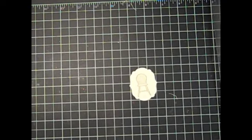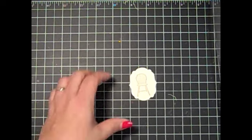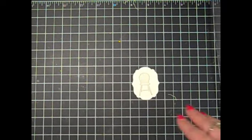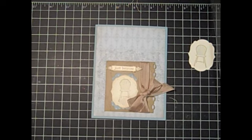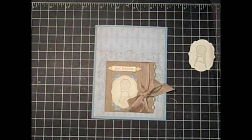These framelits are available in the new Occasions Mini catalog, and I hope you take a look at them. There are also some heart shapes that are really pretty too. Have fun crafting and I'll see you again next time, bye bye!